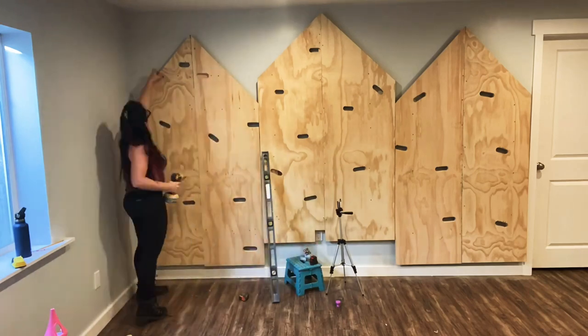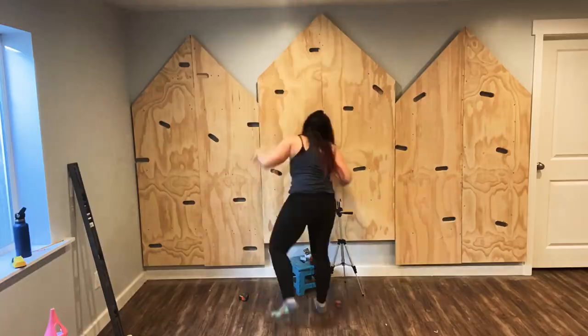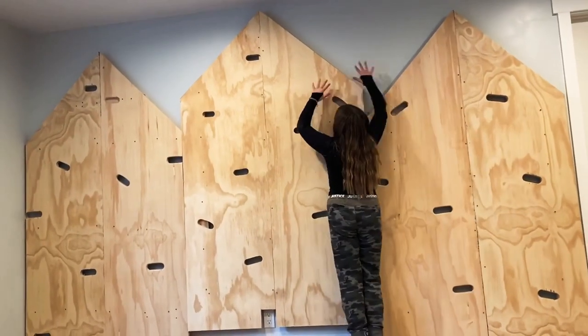Lastly, I went around and made sure there were enough half-inch screws to make it nice and strong. Then I tried it out myself, and then I let my kids try it out.